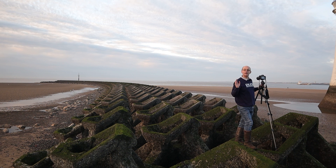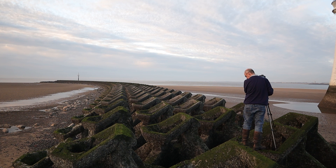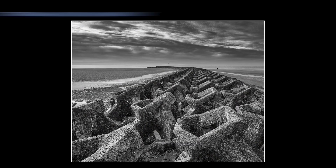I had to carefully scale the concrete blocks, which were fairly slippery, and then set the camera up on top of the breakwater. This allowed me to look all the way along to show off the curve. To get the best possible shot, I had to get as high as possible. What I did with this image is I converted it to mono to make the man-made quality of the concrete stand out.